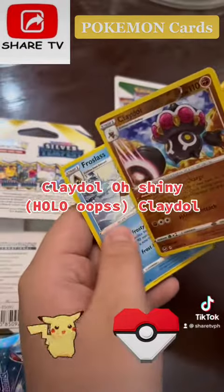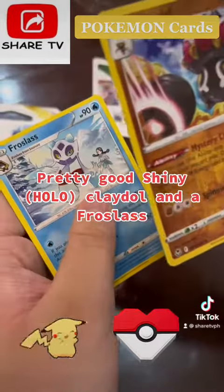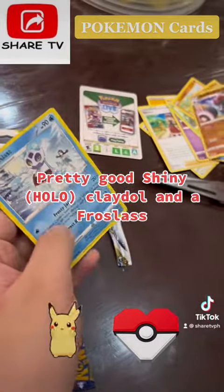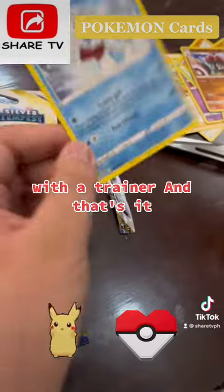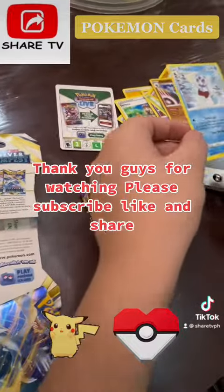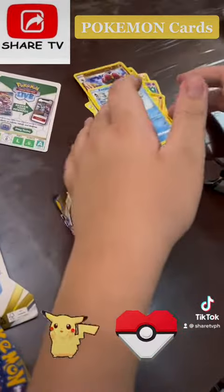Clay Doll — oh, shiny Clay Doll! Pretty good, shiny Clay Doll! And a Froslass, with a trainer card. That's it — thank you guys for watching, please subscribe, like, and share.